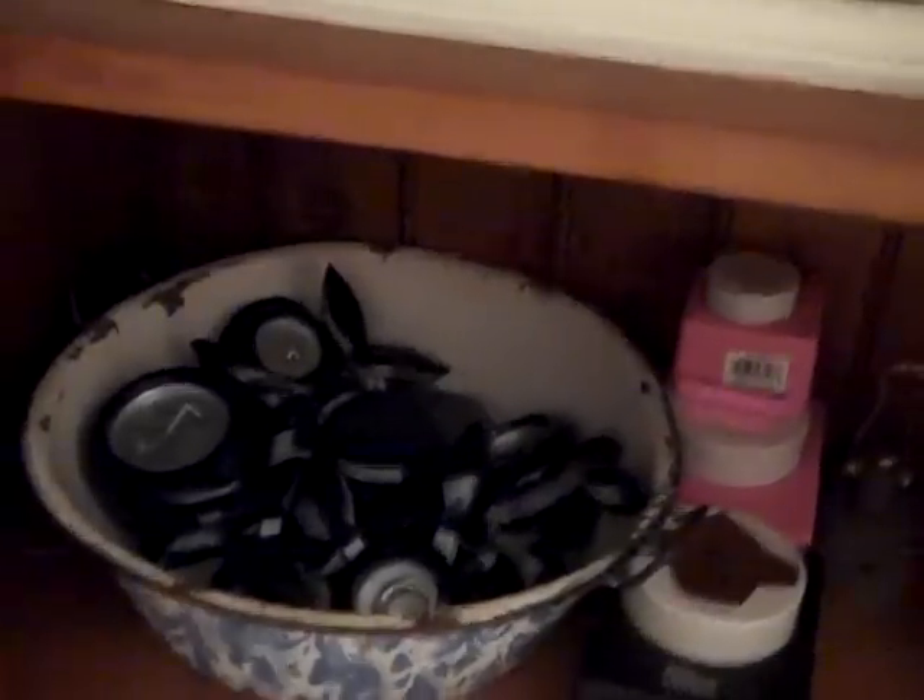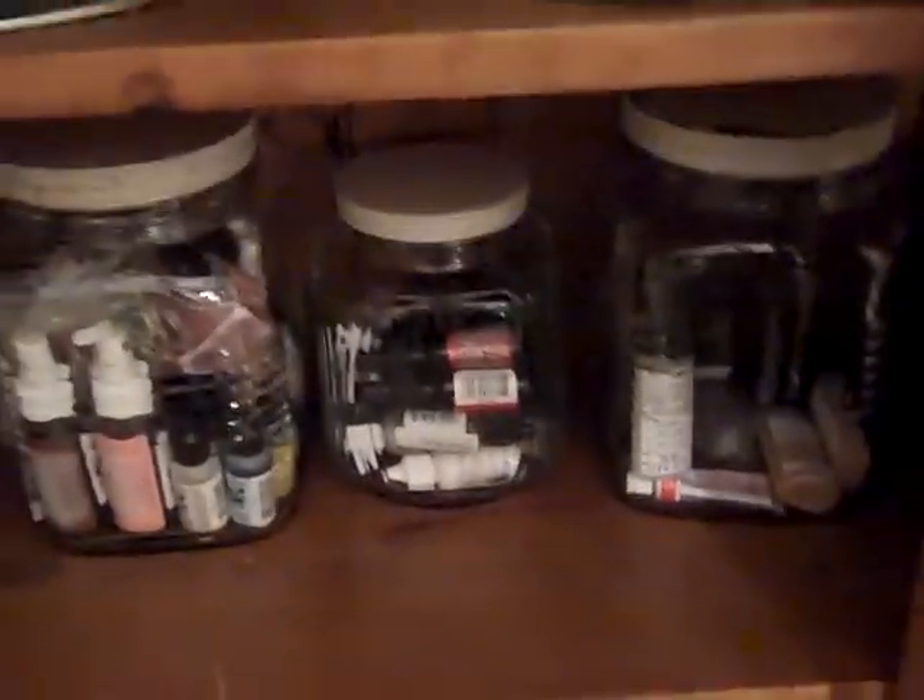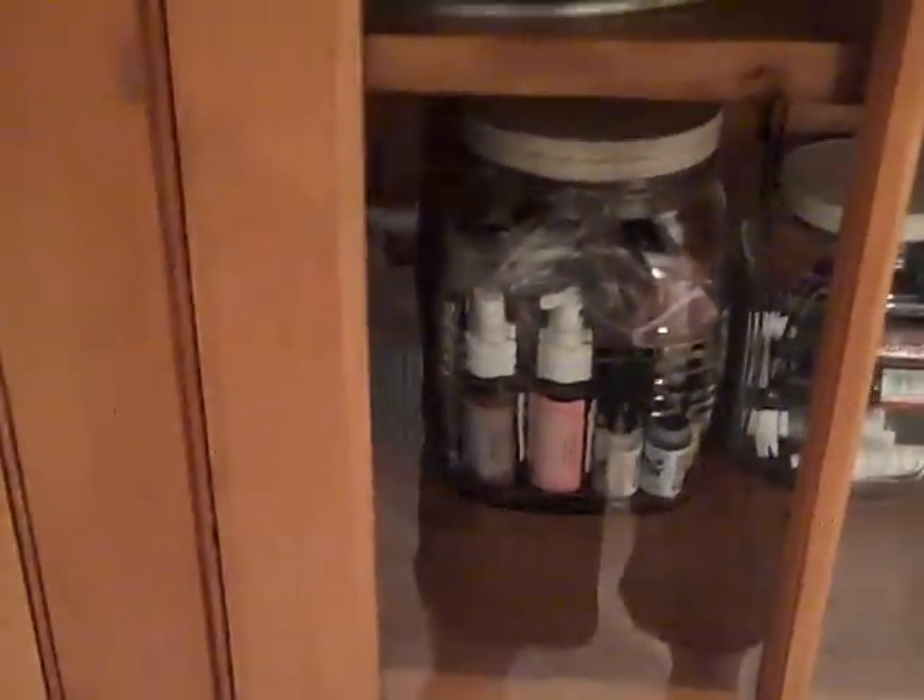Then her Fiskars punches and additional punches, and these are all chipboard letters and Thickers. So that's where we're at so far. I'm getting ready to start sorting papers, so we'll be back shortly with an update.